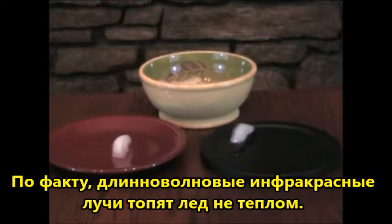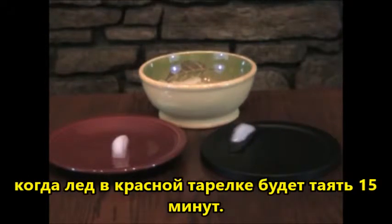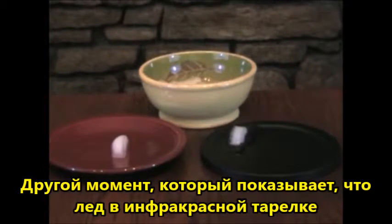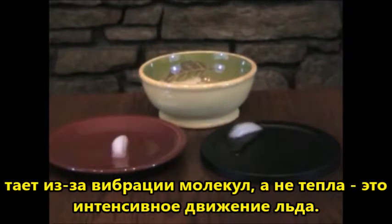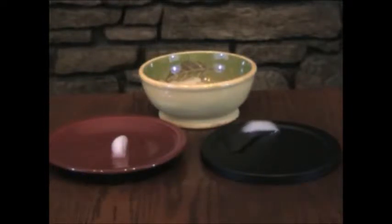In reality, the far infrared isn't melting the ice through heat. It is separating the ice molecules by vibrating them apart. Within a few minutes, this far infrared plate will accomplish what the red plate at room temperature will take at least 15 minutes to do. Another way one can tell the ice is melting through vibration and not heat is the extreme motion the ice cube is making on the plate. Ice that melts through heat just stays in the same place as it turns into a puddle. It doesn't move around as if a force were pushing it.